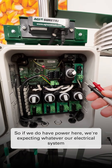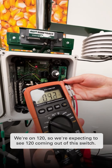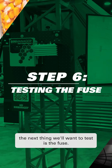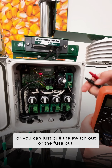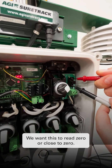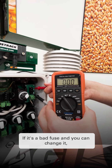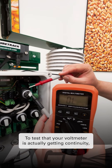If we do have power, we're expecting whatever our electrical system is running on. We're on 120, so we're expecting to see 120 coming out of this switch. Since we do have power running into the switch, the next thing we'll want to test is the fuse. Switch the voltmeter over to ohms — there are two testing points, or you can just pull the fuse out. We want this to read zero or close to zero. If it's reading anything other than that, it'll either read open if it's a bad fuse, or read OL.